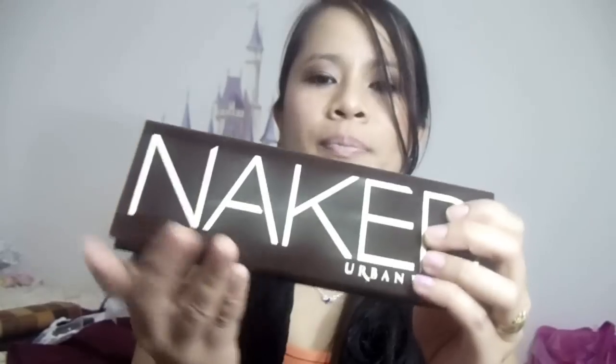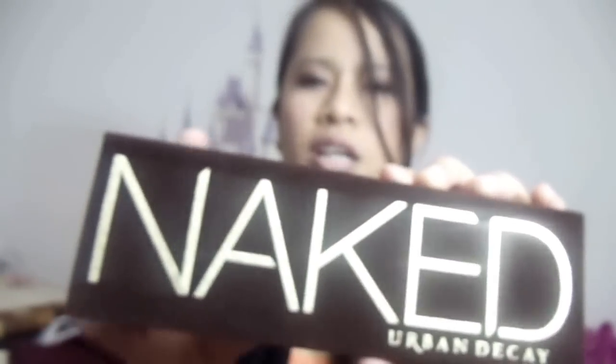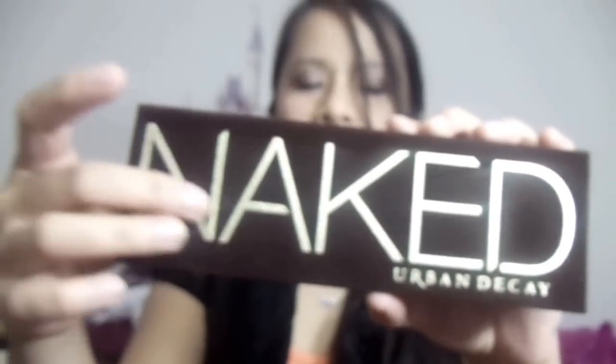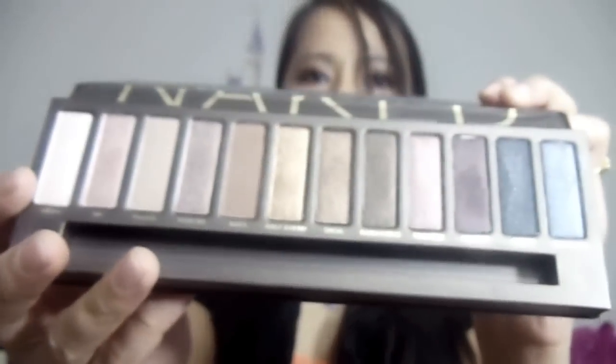The Naked Palette comes in this chocolate, velvety suede-textured container or box. When you open it, you'll have a mirror right there, and then here's the 12-pan layout. This palette comes with five new shades, one repromoted shade, and six permanent shades.